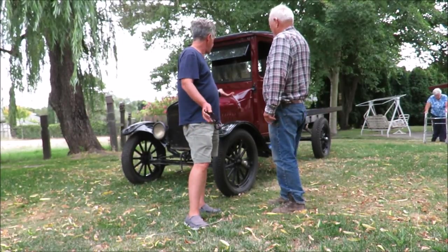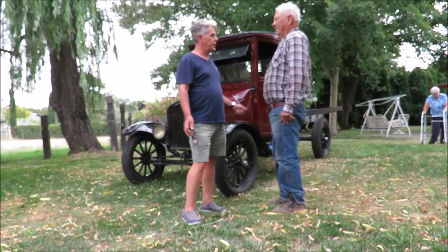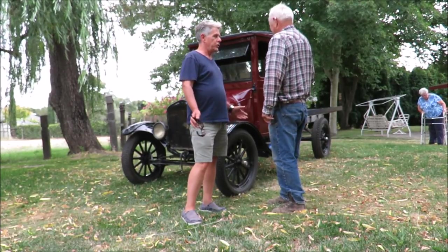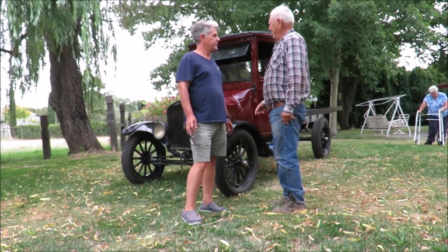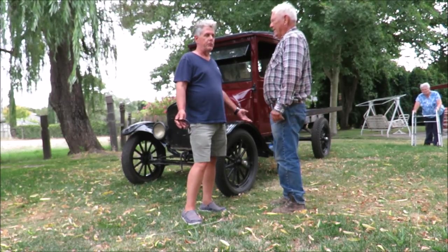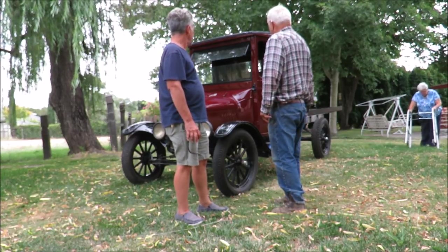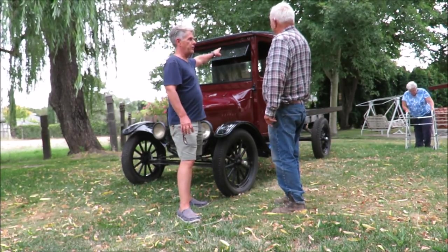It's got a few little loose ends. Somebody could decide if they want to put a stake bed on the back — that's pretty cool — or you could do any number of things. All it needs right now is the bed finished and the side glass put in. It's got safety glass and a windshield.